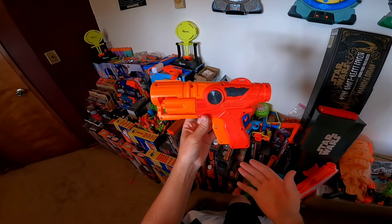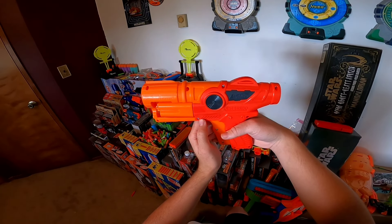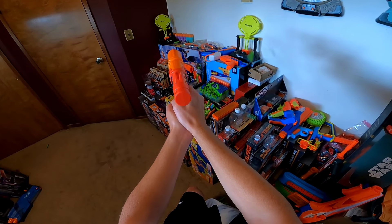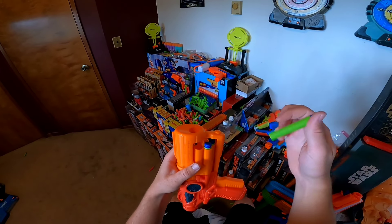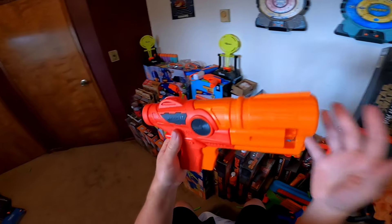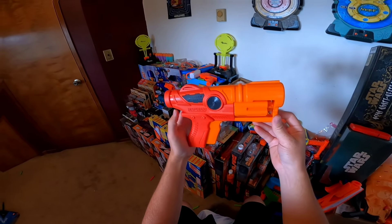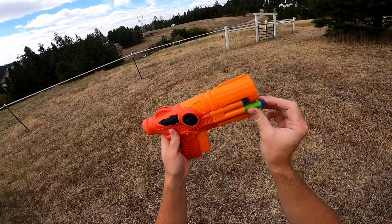Like with any double action blaster, the Desperado is a little bit more challenging to actually aim. So far this thing is just incredible, but let's take the Desperado outside and put it over the chronograph. We will be using the included waffle head darts.